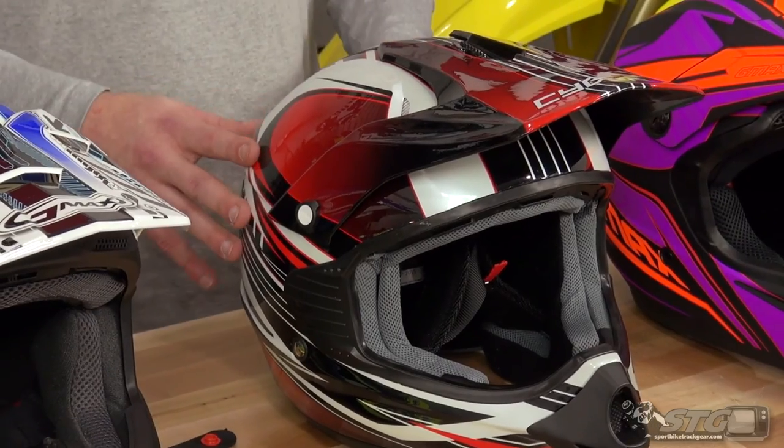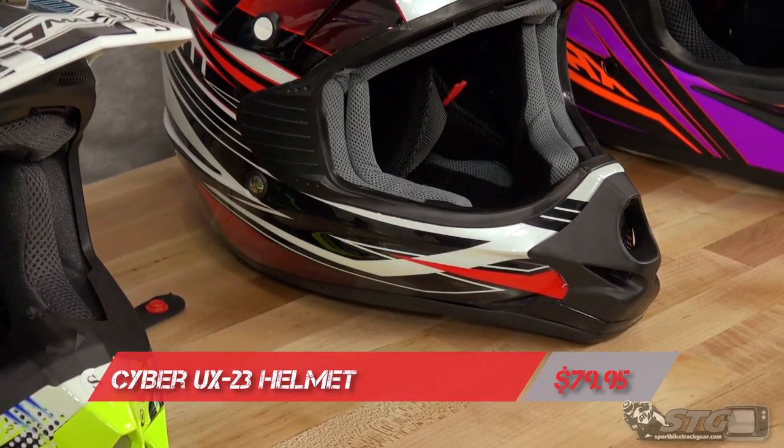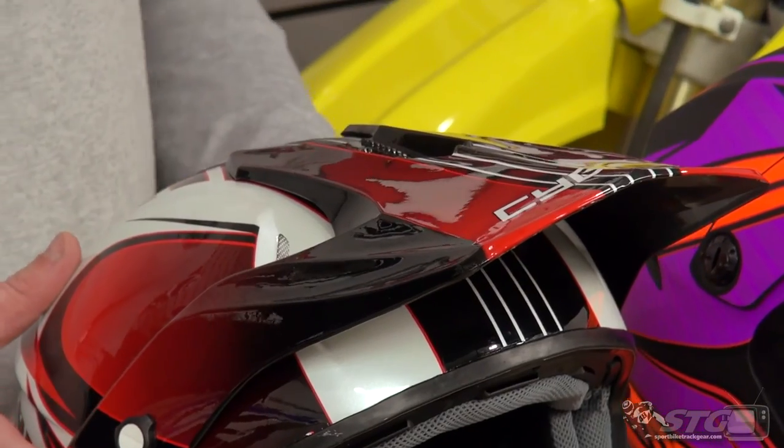First up is the Cyber UX23 off-road helmet — super affordable, this one comes in at $79.95. It is a DOT approved helmet that uses an ABS shell construction, keeping it fairly light and nice and strong.